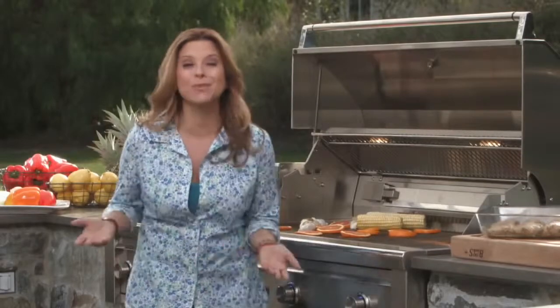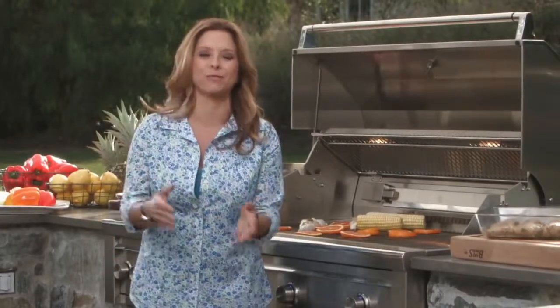Hi, I'm Ingrid Hoffman, and Lynx Grills makes grilling to perfection so easy, anyone can do it. It's gonna make you wonder why you weren't grilling before.